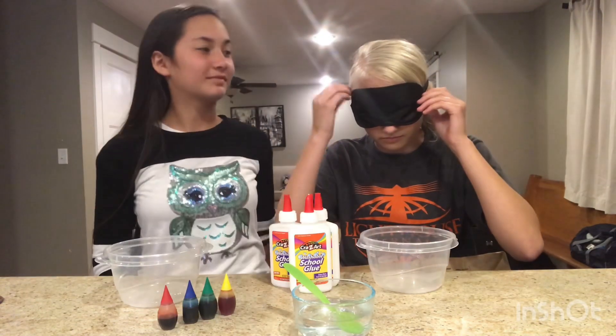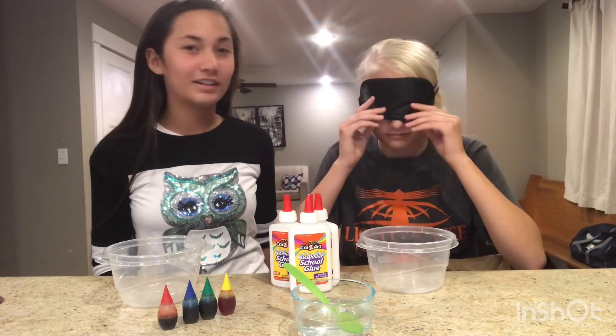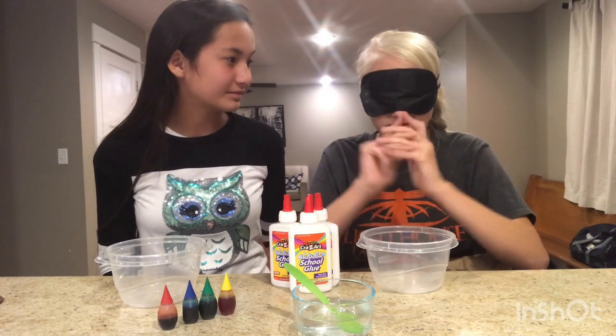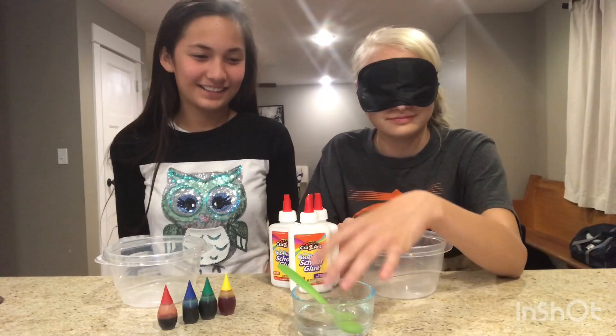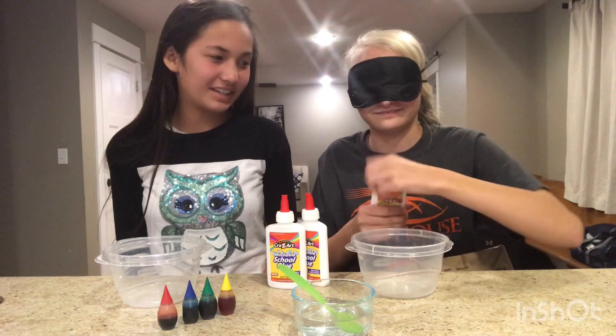Are you ready? Okay. Yes. What do I look like? You'll look hilarious, I guess. I have no idea. Okay, I cannot see. Let's see. I'm already messing up. Oh, that was hot. Yeah, the borax is hot because I have to heat it up.